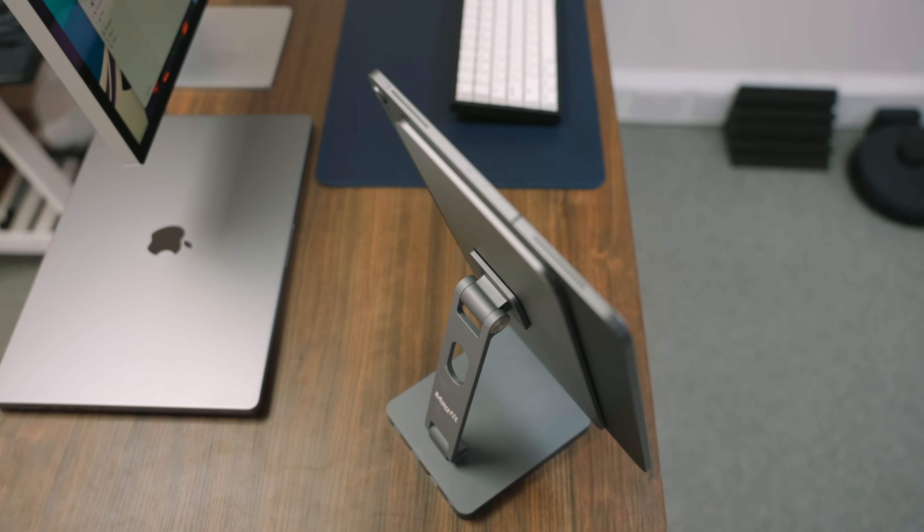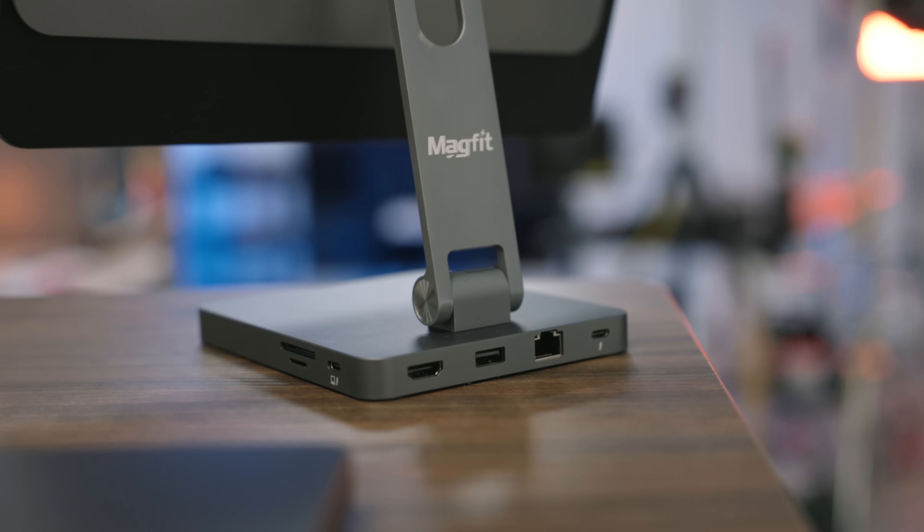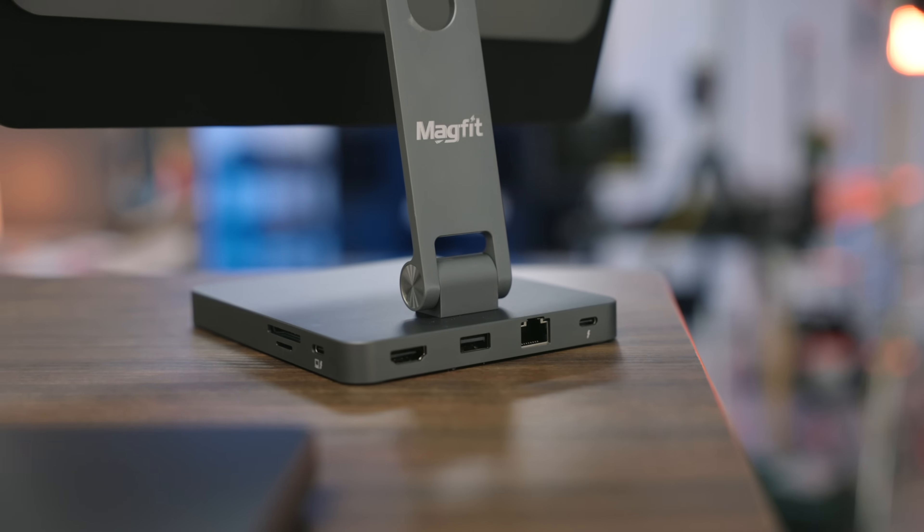Next up, we have the Magfit iPad Pro docking station, which starts at $200. It's compatible with all iPads from 2017, excluding the iPad mini, although some of those iPads require the Magfit magnetic case, which I'll come on to next. But if you fancy something that is a bit more than just a magnetic iPad stand, Magfit reckons it's got you covered with its take on a fully integrated hub and iPad stand solution. It's actually quite straightforward when you consider that it is, in essence, an iPad stand and a 10-in-1 hub combined.